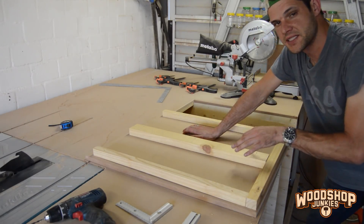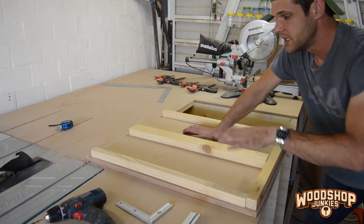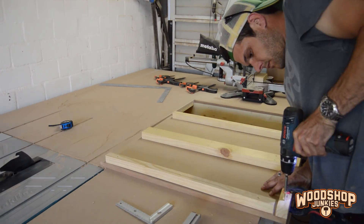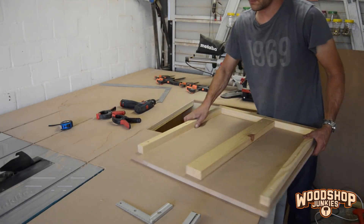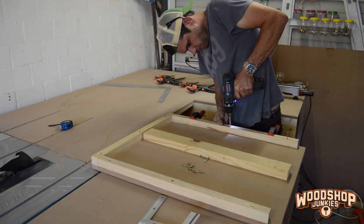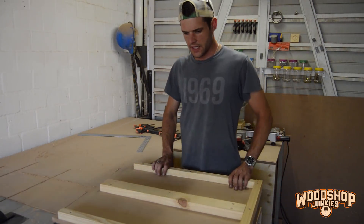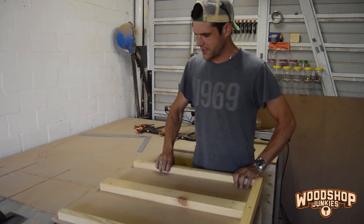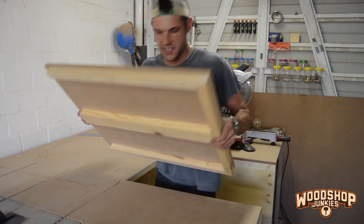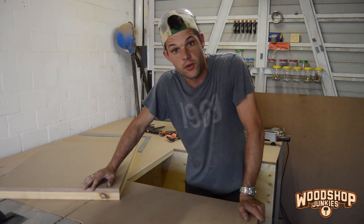This is the base that the miter saw is going to stand on. I'm only going to fix these plates here just to strengthen it a bit. And that's it for the base. If I just wanted to recess my miter saw I could install the base just like this, but obviously like I said I want it to fold away, so now I'm going to install the folding mechanism.